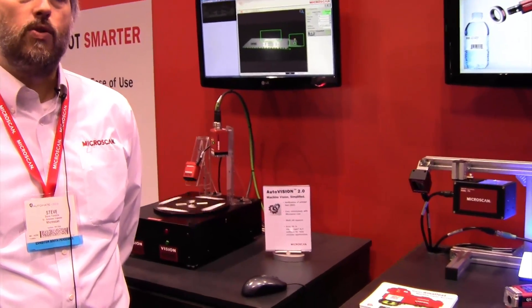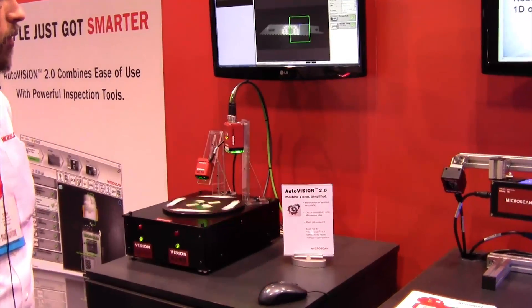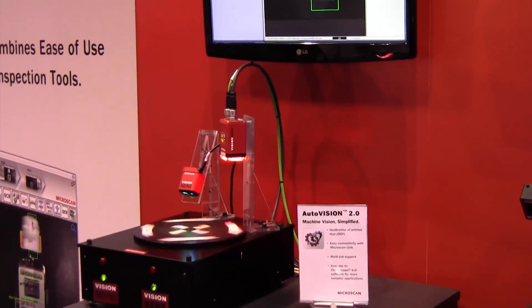We're going to highlight some of the features of AutoVision 2.0, including job changeover and our web HMI, which we're demonstrating on this platform right here.